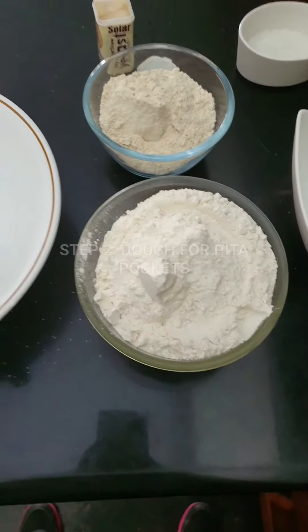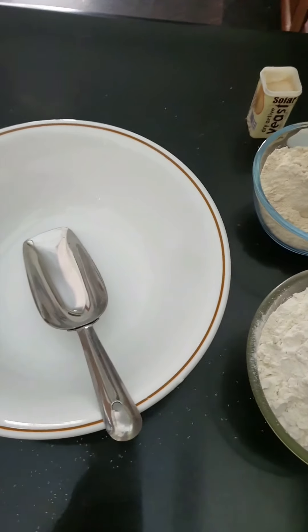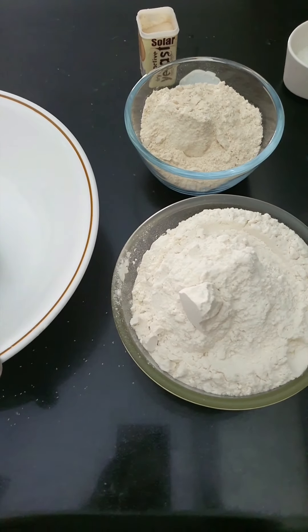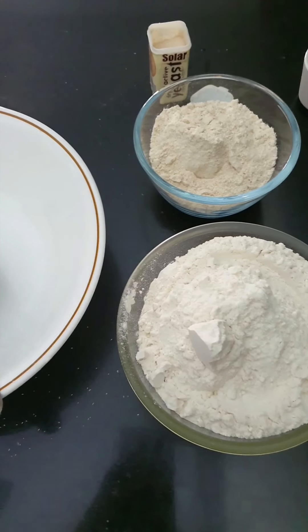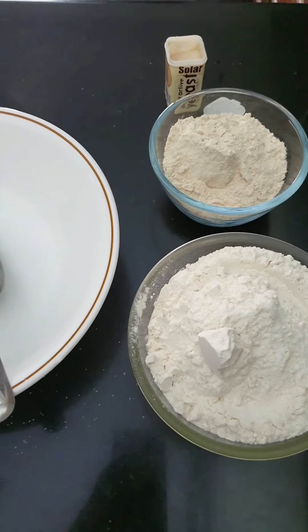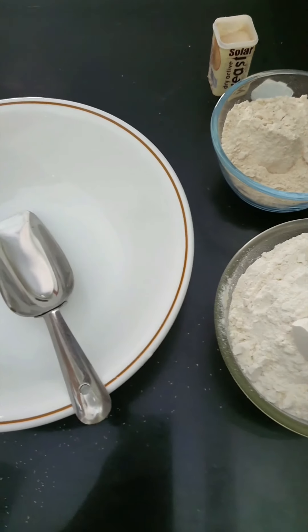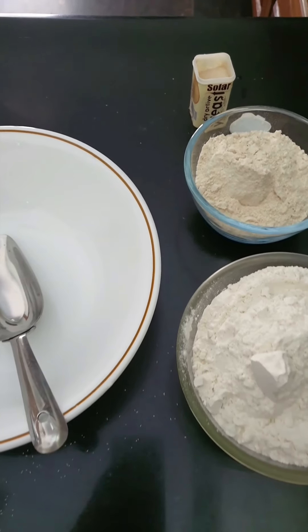Hello my dear friends, time to make some good yummy Lebanese food. We're going to make a very elaborate menu today. I would highly suggest the pickle should be made at least 24 hours before — if not 24 hours, at least five hours before you serve it, and leave it for marination for three to five hours.